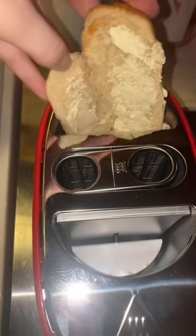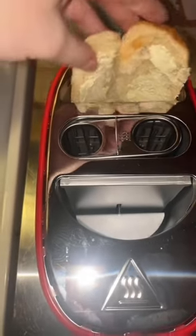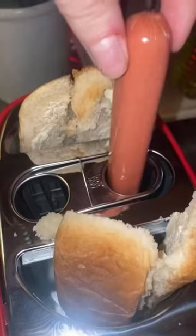I put a little bit of butter on this smooshed hot dog bun and I'm trying to squeeze it down in there. Get our little weens out in the hole.